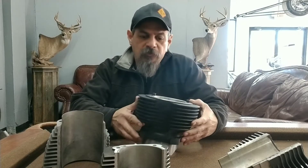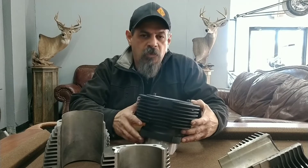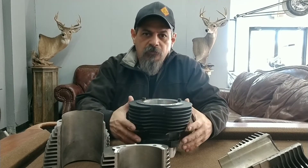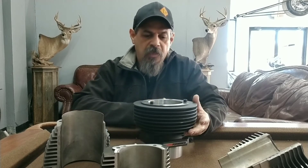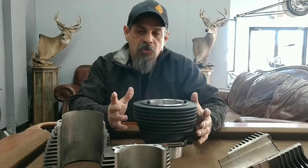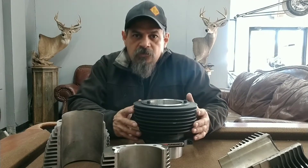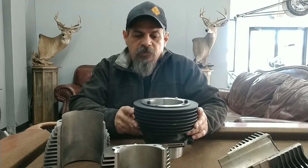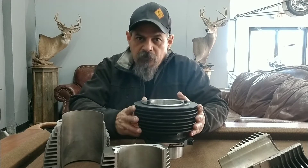Hey everyone, this is Johnny with JCS Performance. I wanted to talk to you real quick about some cylinders. We just received another set of cylinders from Randy over at High Performance, and this is for a 124 motor build we're going to do. We've been posting some cylinders of the Leila 131 and that new 143 we're going to build that also use some high-performance cylinders.